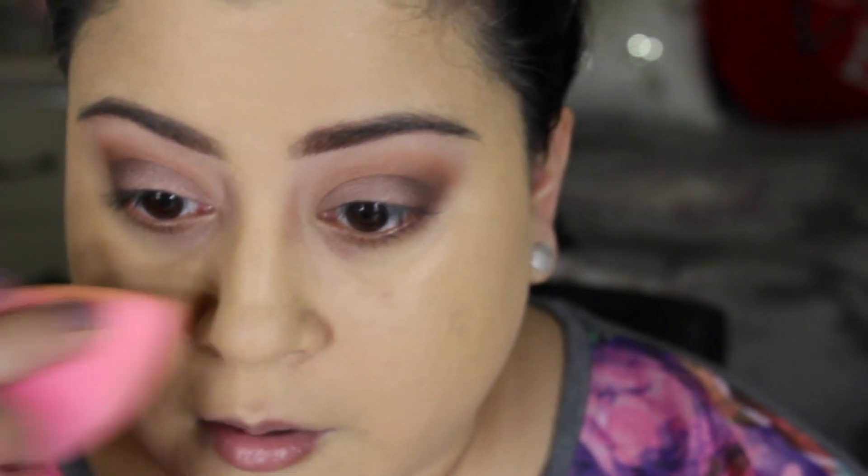Up close and personal — you can still see my acne, scarring, and the pink peeking through the foundation. So it's not full coverage in my opinion. Every time I go over it again with my Beauty Blender, it starts to break up again. It's just not good at all. I don't want to fully write it off yet because I feel like I need to play with it a little bit more.